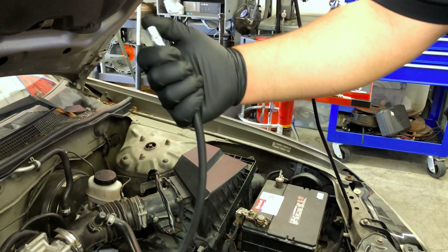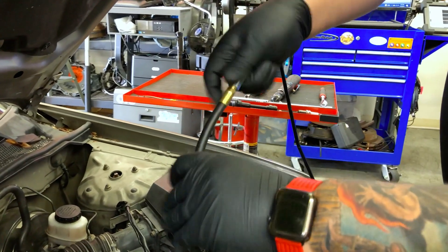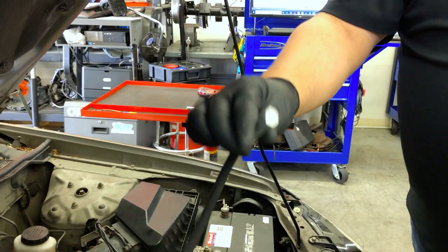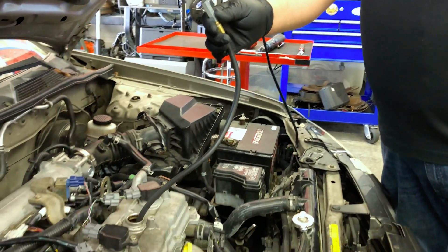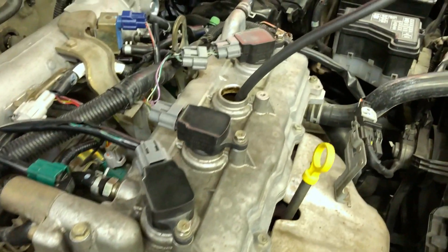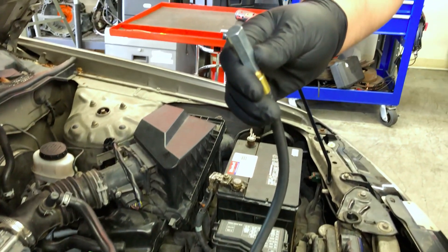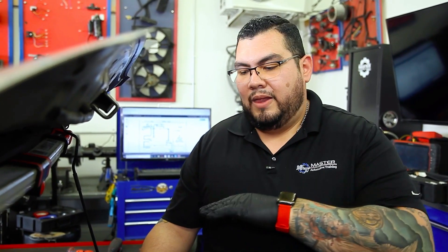What I'm installing right now is known as a TDC whistle. I'm installing this into the spark plug hole, and what we're going to do is hit the key in such a small way that we're going to use the starter motor to spin the engine. When we crank the starter it's going to move the engine in small increments. Once we hear this whistle, we know the piston is at top dead center and we can remove it and begin our test. So let's go ahead and try that now.